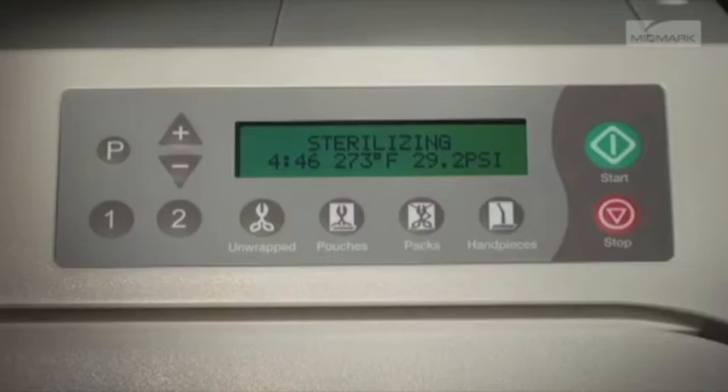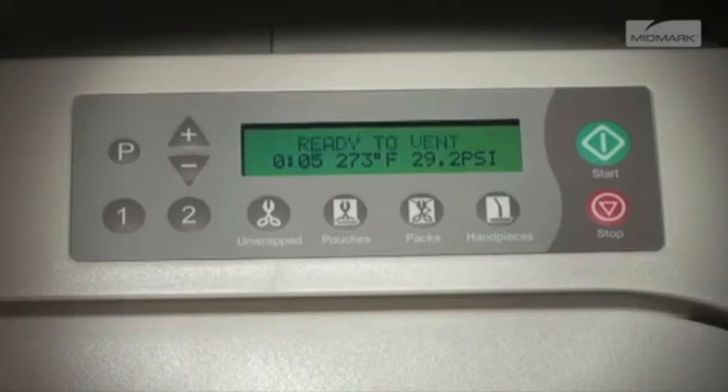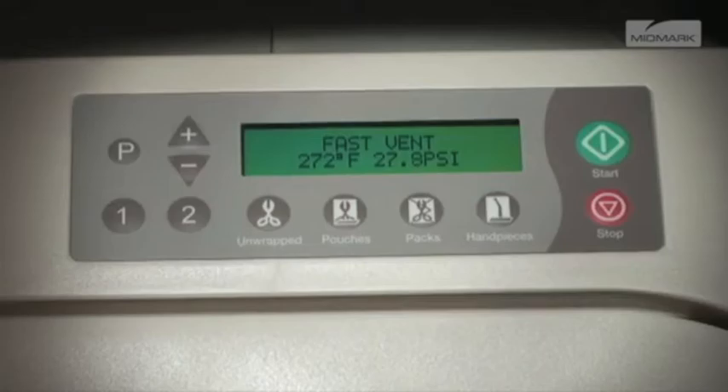Just prior to the end of the sterilization cycle, 'Ready to Vent' is displayed for 10 seconds and the vent cycle begins. The vent valve opens and steam and water are released back into the reservoir. The display changes as temperature and pressure in the chamber change.